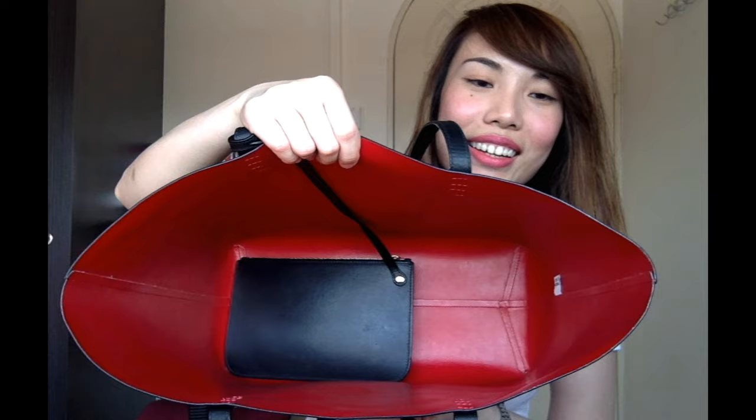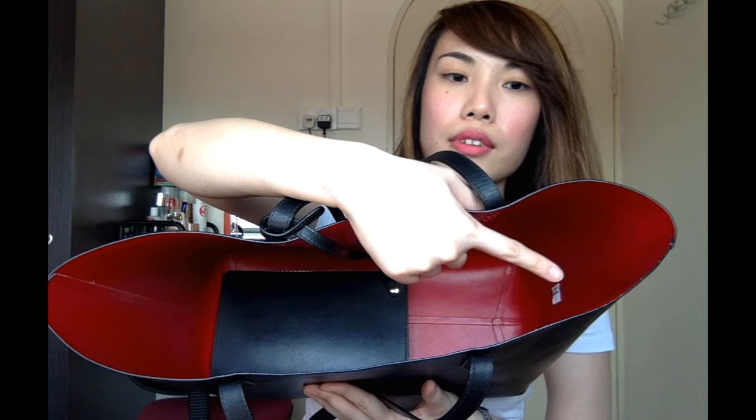Moving on to the interior — it is a large open space with no pockets or compartments. There is a white tag inside that says made in Italy. Although this brand is based in the US, all their bags are made in Italy. There is a detachable pouch which measures about 8 inches across and 5.5 inches in height. It is a very thin pouch with no real depth, so don't expect to fit too much inside. There is a gold hardware zip on the top and the interior is in the same red leather as the bag's interior.